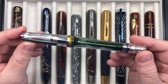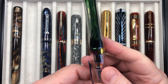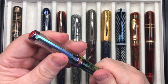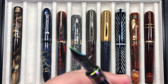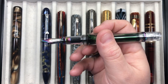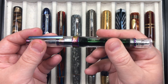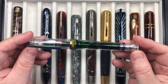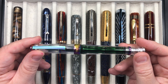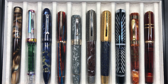I have a Twisbi Vac 700R Iris and this is pretty much almost out of ink — just a small amount left. I really do like these. It has a broad nib and I love how these write. I've been writing some letters with it this week. I used to like the Twisbi Diamond 580s and I have a bunch of those, but I prefer the Vac 700Rs.